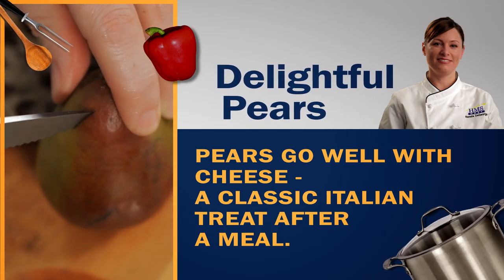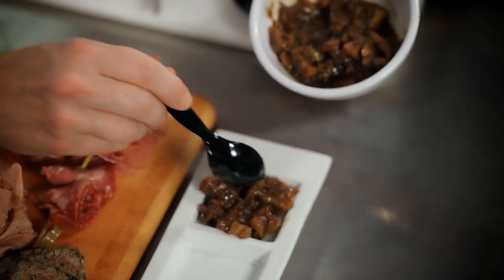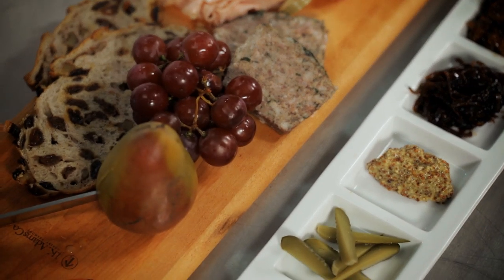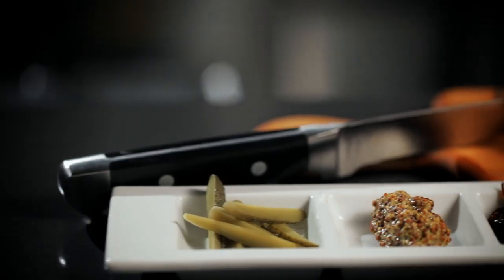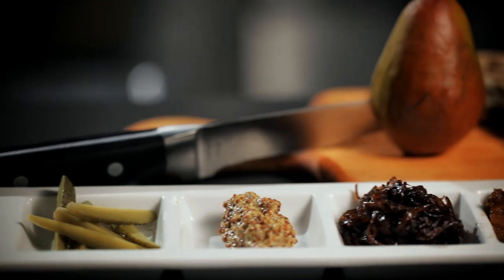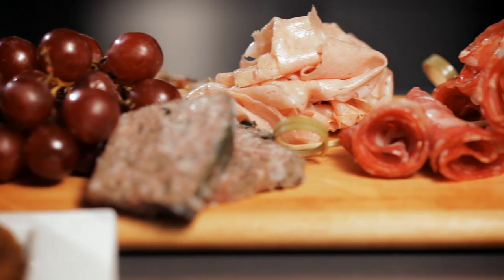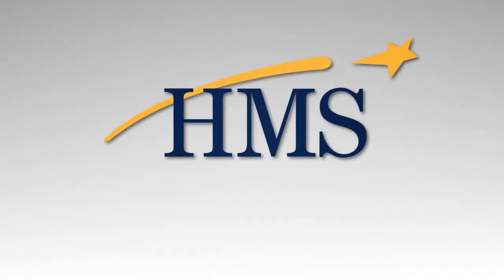Then I'm going to garnish this board with a lovely little pear. We are being innovative with our kitchen systems and our recipe development to ensure that we can really get that food to guests fresh, quickly, delicious, and get them on their way to where they're going. This is our charcuterie board for two — a wonderful item to share with your friends and family as you're traveling with us and dining with us at HMS Host restaurants.